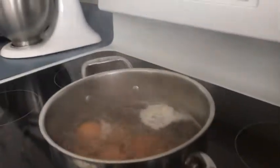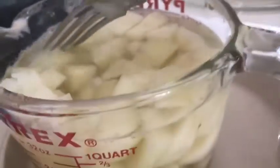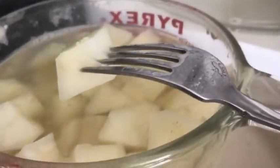Our eggs are done. We're shutting them off, shutting the timer off, and I'm going to remove them from the heat. I'm going to check the potatoes now. I can get a fork in them — that's at 15 minutes — but they're not quite done for me. So I'm going to let them go another three minutes and I'll bring you back.